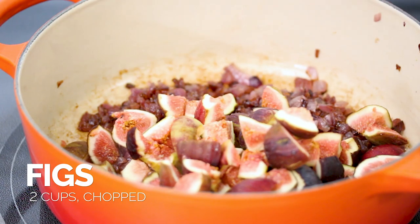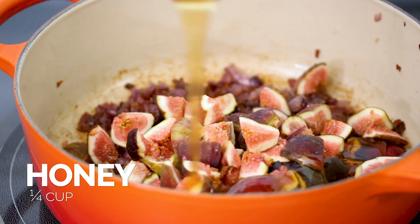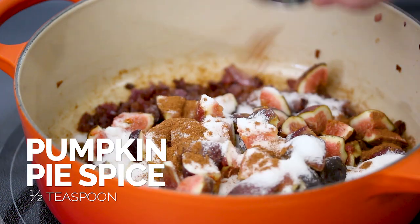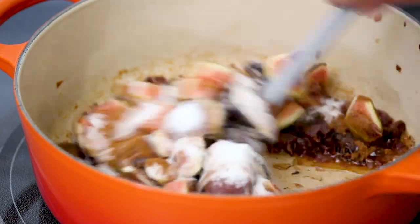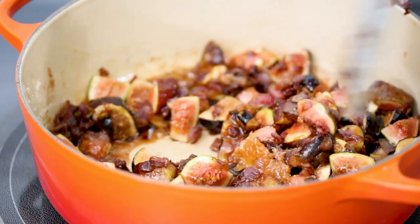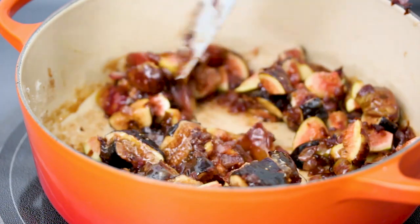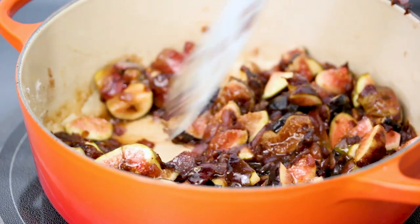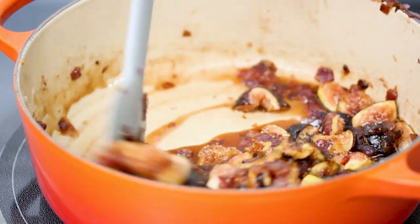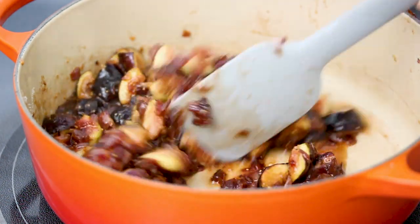All right, add in our figs, add in our honey, some sugar, and our spices. Just mix that all together. I'm going to cook this until it starts to cook down and simmer. Then I'll add in our salt and some pepper and cook this about 30 minutes.